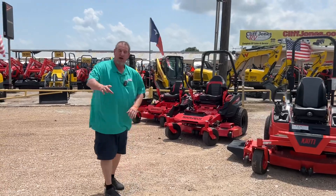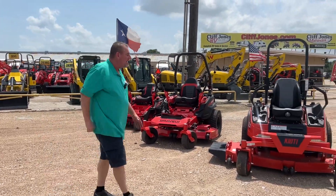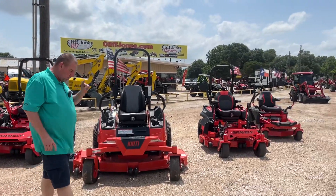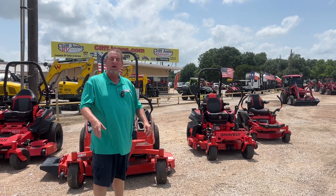Over here I have my light commercial and residential units — I have that one in a 48, 52, and 60-inch available today. And then I have my residential 42 on the end; I have that one in a 42, 48, and 52-inch.